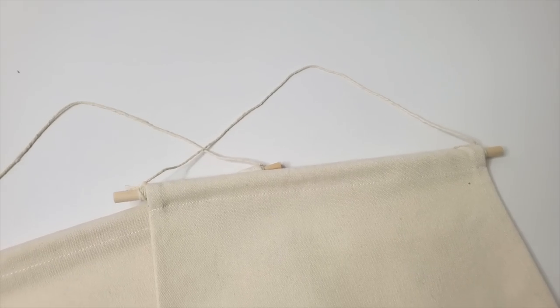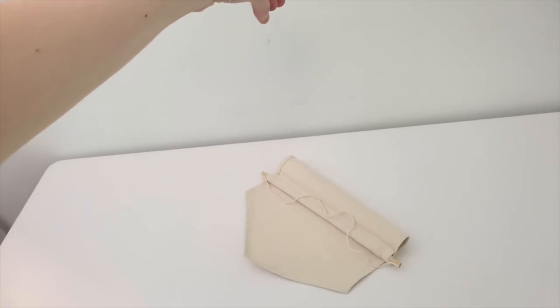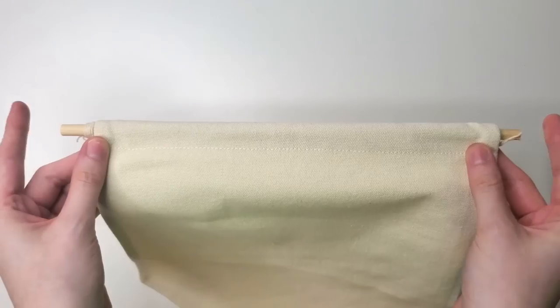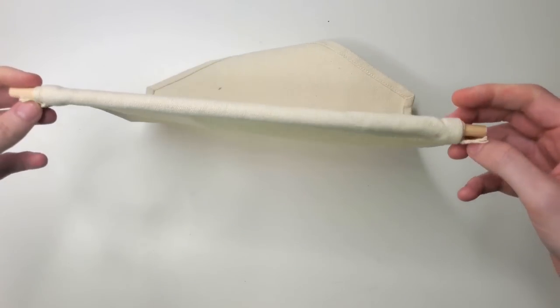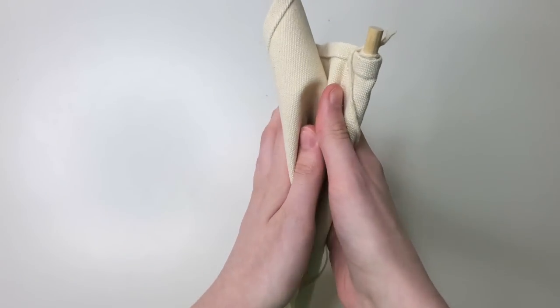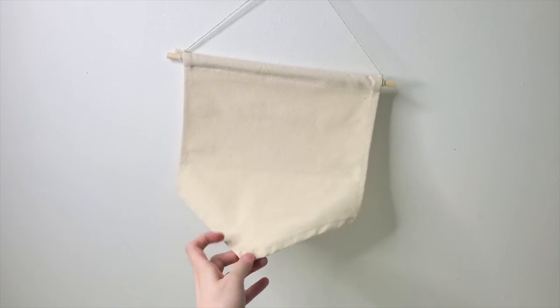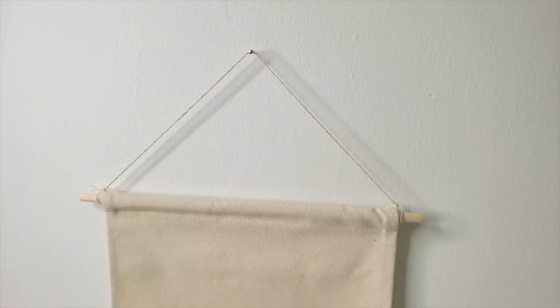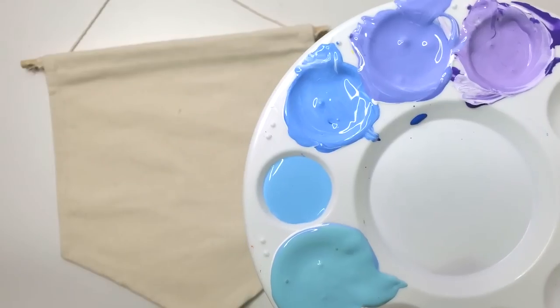Today we are doing something that I found on Amazon. I was browsing on Amazon, as we do, and I ran into these canvases. They're blank pennants that have wooden dowels in them, and they're made out of canvas material. I thought this would be perfect to paint on, because I like to make videos about painting on stuff, but also because I'm trying to decorate my new art room, and I feel like hanging these on the walls would be fun. Let's get started painting our first pennant.